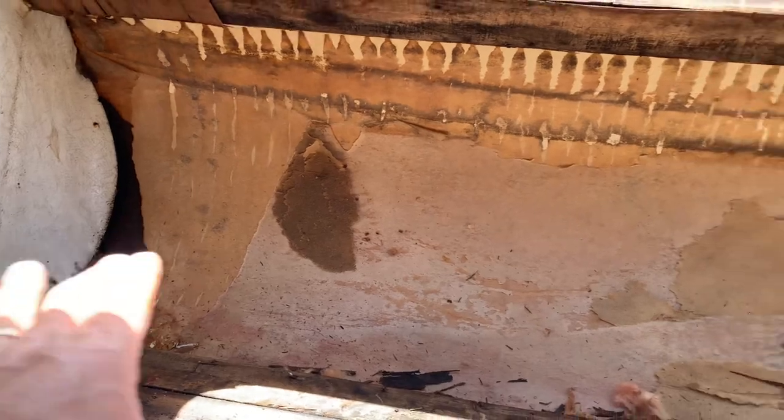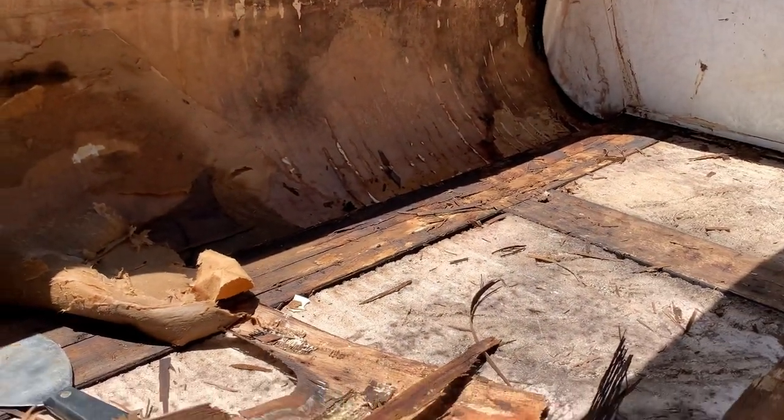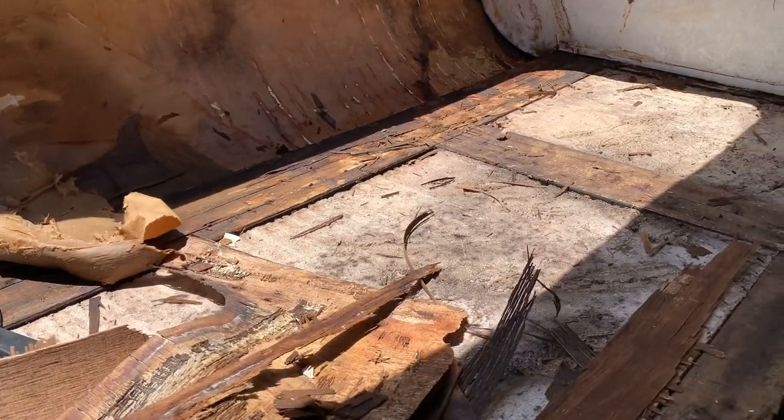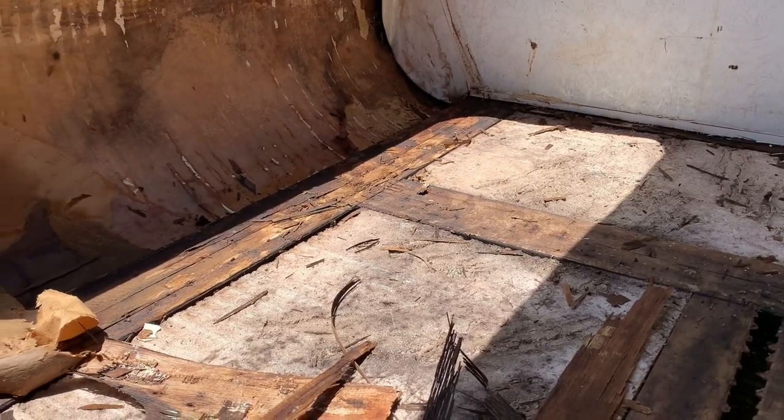I've got to get all that out of there and then get some fans on this. I'm going to spray some Milgo — some mildew and mold killer on this — and let it dry out for a few days.